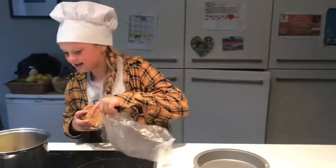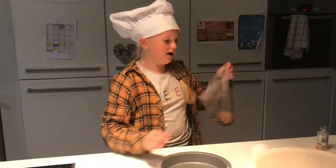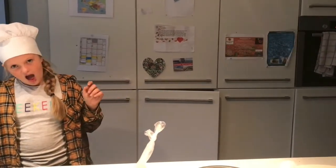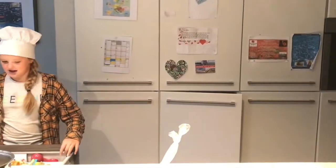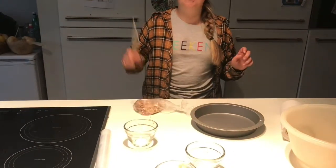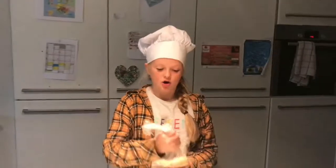While all of that is melting, I'm going to crush my biscuits. My favourite part. I'm going to go at it again. I'll see you later if you can hear me. Crushing over.